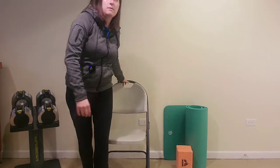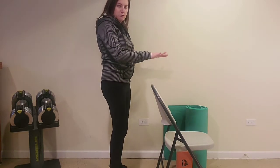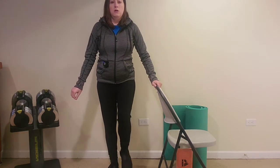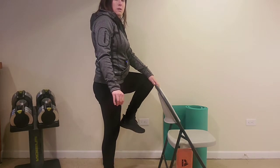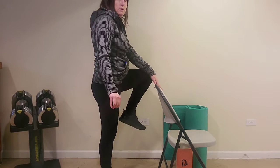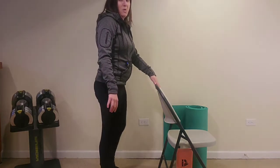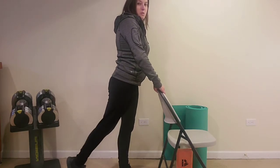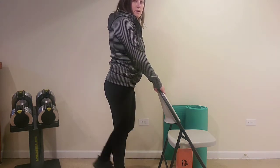Let's do some standing exercises. Holding on to your chair or kitchen counter, we're going to start with marches. Alternate your marches, trying to bring them up as high as you can. Nothing should be painful — a few cracks might happen from your joints, but they're just moving. Next one is going to be a hip extension, so we're going to be kicking our leg back.